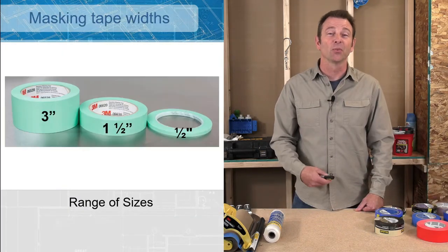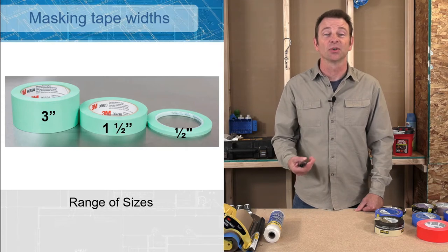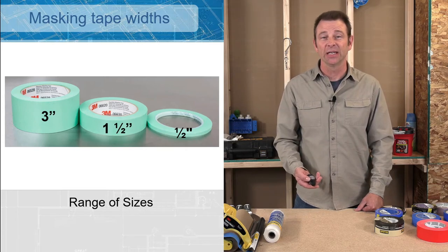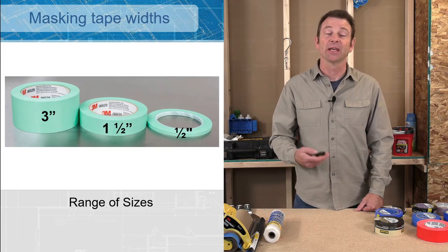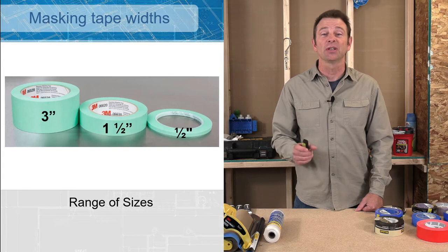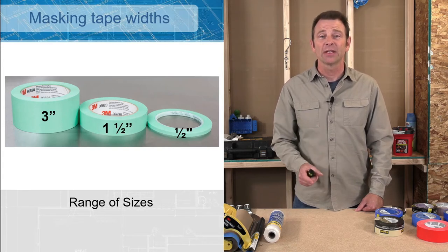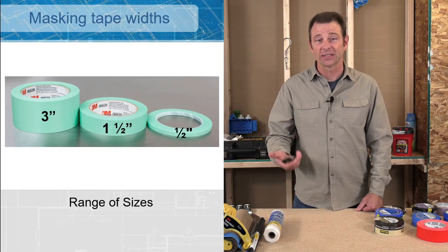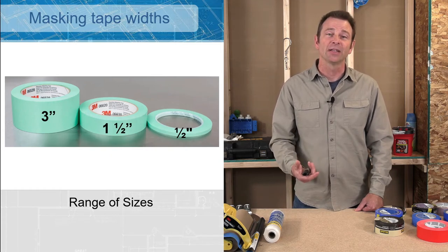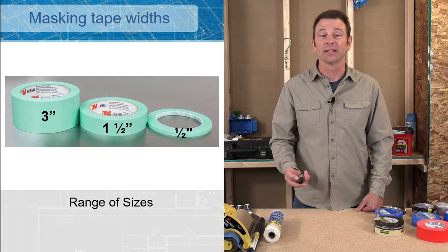Tape comes in a number of different widths and we need to choose the right tape for whatever application we're doing. It has to do with how much protection we need and how much money we want to spend — the wider the tape the more expensive it's going to be. Also, the narrower the tape the less surface you have to stick down, but the wider the tape the harder it is to work with. You always want the one that's most economical and will get the job done and stay in place.